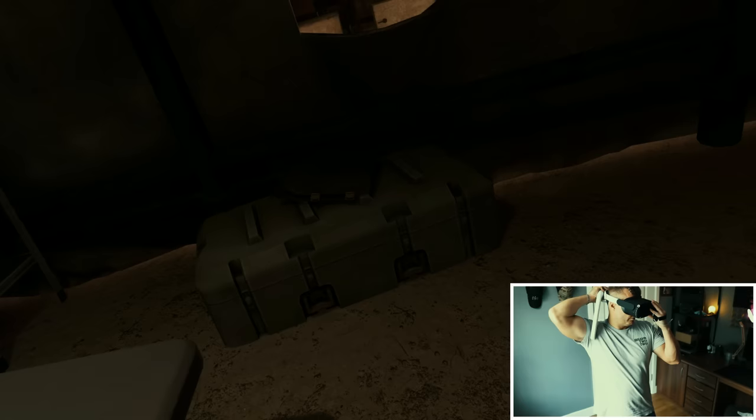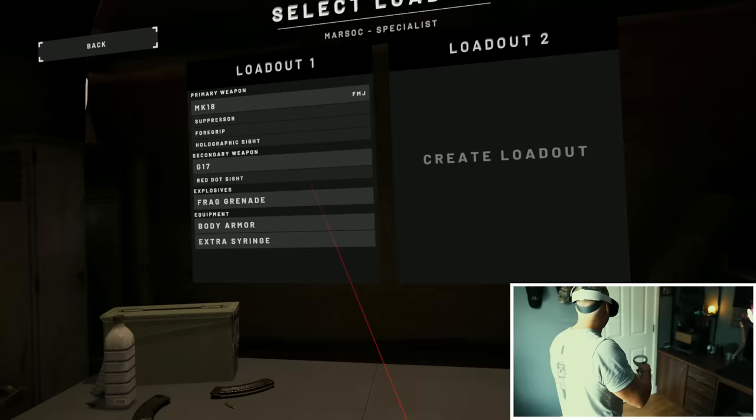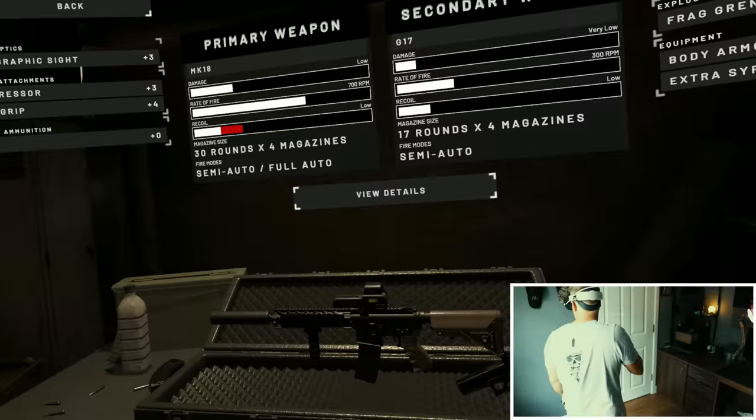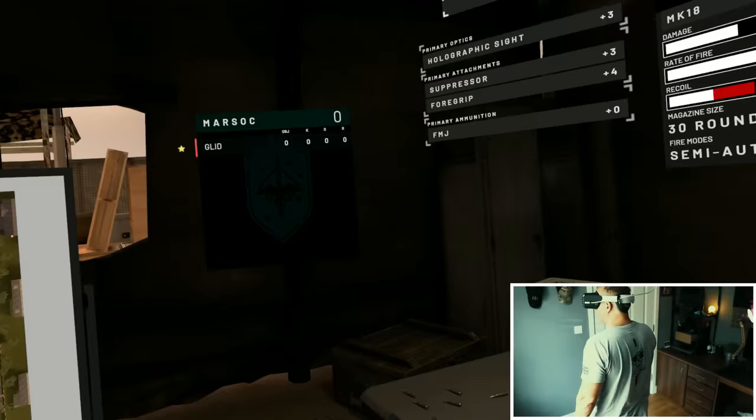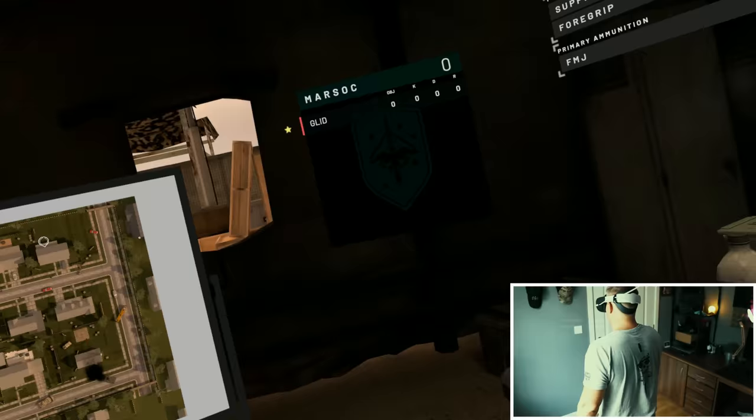Suburbia, daytime. We're going to go Specialist, MK18 — beautiful weapon, suppressed — because if you're suppressed on a little map like that, they can't pinpoint where you're firing from. If you are loud, it's really easy for them to know exactly where you are on that map. Suppressed just hides you a bit, hides your footprint a bit.